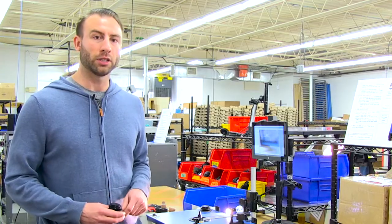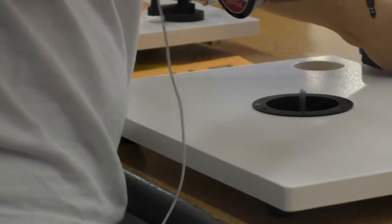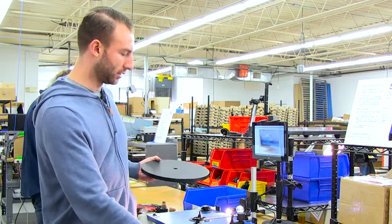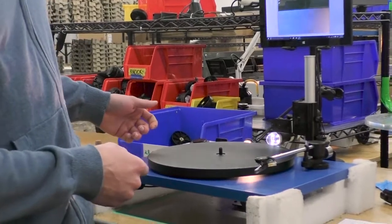This is the fifth step in our production process. This is where the motor gets installed into the plinth, and this is also where the MDF or the acrylic platter gets placed on. As you can see here, we have a little camera set up so we can measure how much platter wobble there is.